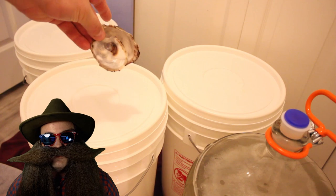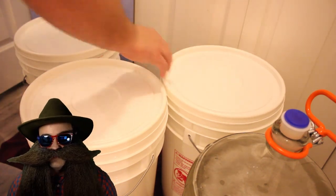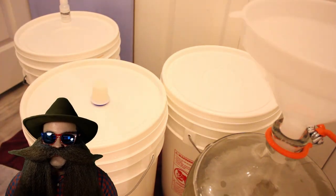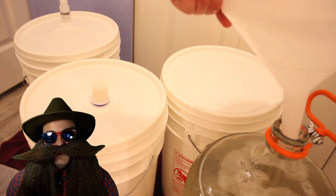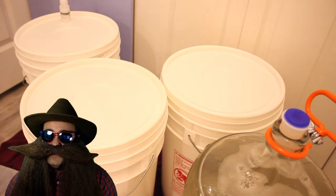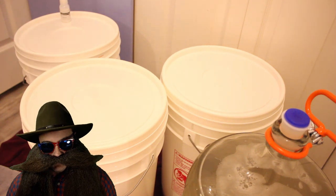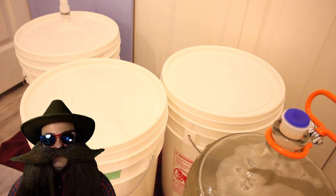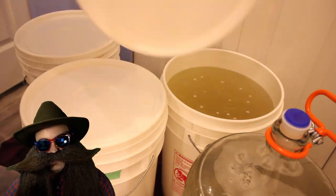Next, we add our pH controllers. I'm adding oyster shells to the first fermenter, my pH buffer solution to another fermenter — you'll find the recipe link in the description down below. Another batch will get periodically adjusted with baking soda. And the last batch won't get any pH adjustments at all, or for at least as long as I can stand not to add them.